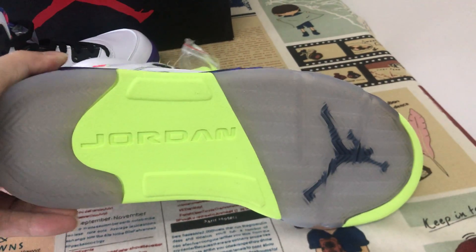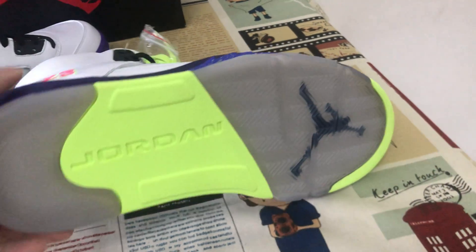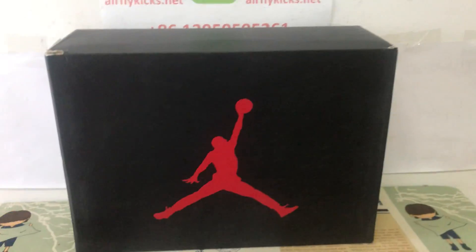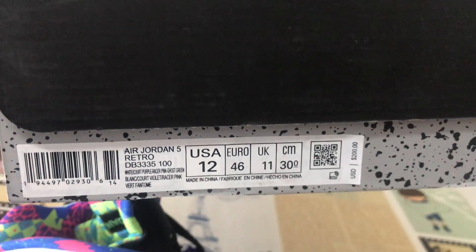Clear and green. Rubber sole also with black. That's the box label.